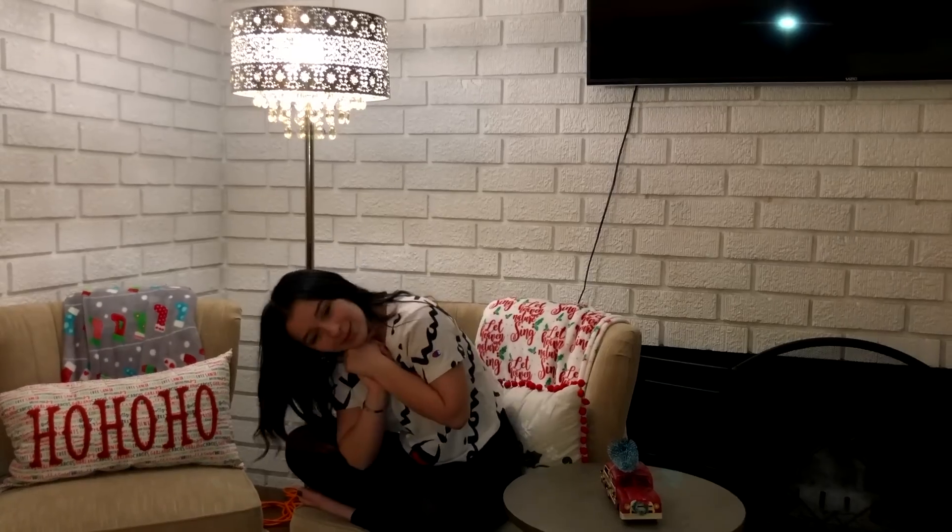Thank you so much for watching — I hope you enjoyed this 'how to dress like me' video. I hope I see many pictures of you dressing like me! Happy Thanksgiving everyone — I hope you had an amazing Thanksgiving and a great time with your families. I'm so thankful for all of you guys. I've kind of run out of video ideas, so if you guys comment below some ideas, when I do that video I'll actually shout out your name. Make sure to comment, like, subscribe, and I'll see you next time.